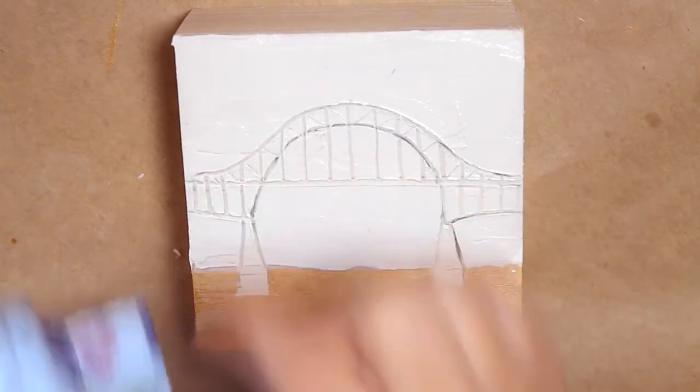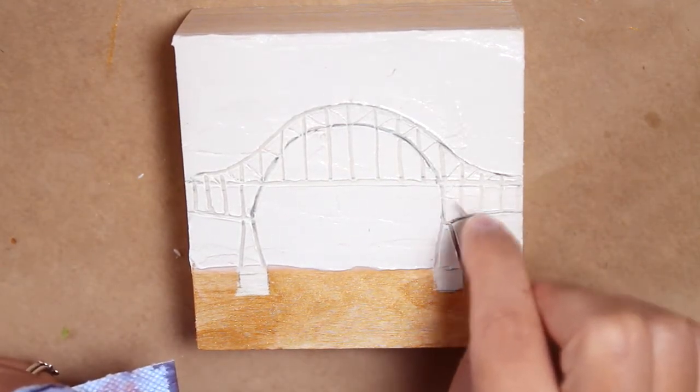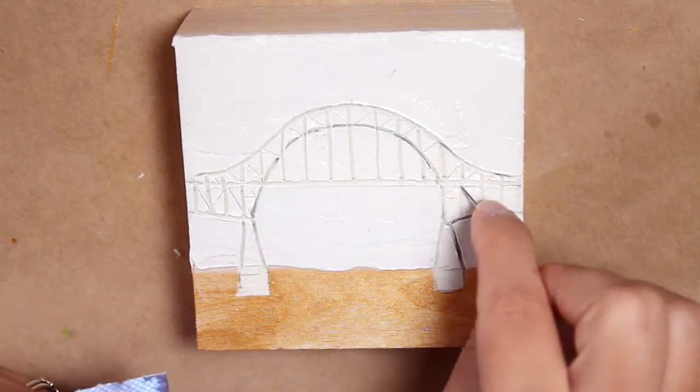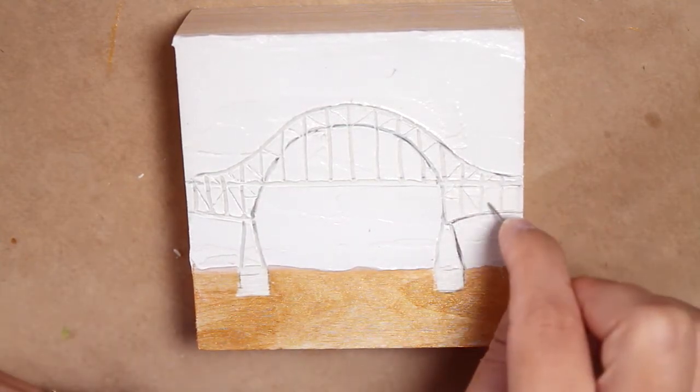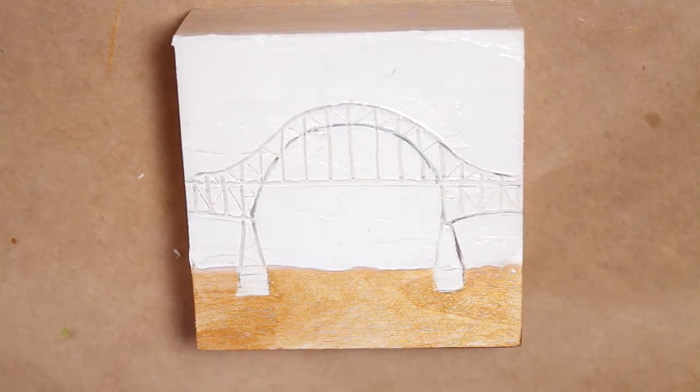I wanted this to be done before I put the crackle paste on, because crackle paste takes days to dry, so I thought this would be more efficient — to get all of the slow drying media out of the way so that I can just move on to whatever it is that I do next.